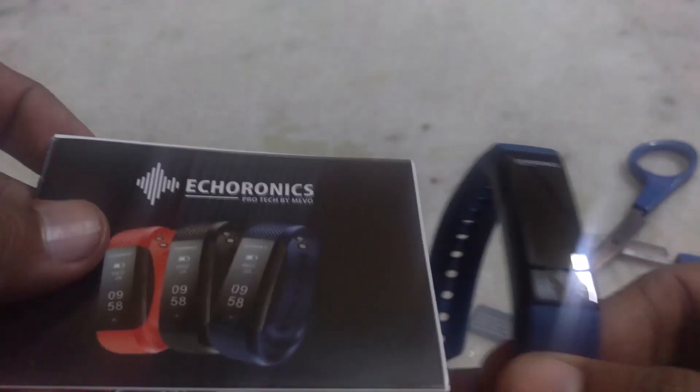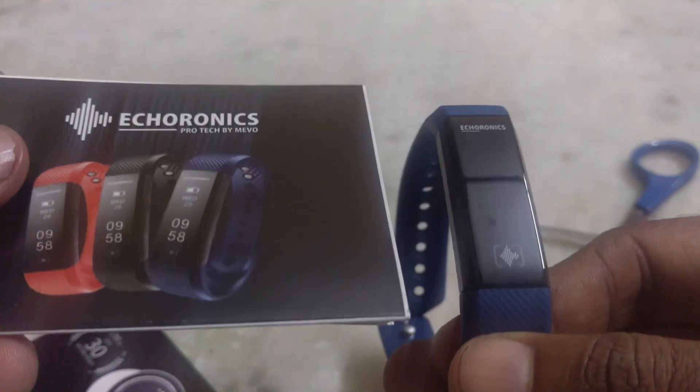Moreover, some great upgrades have been made in Muofit. Ecoronics Dash has an automatic sleep tracker. In Muofit Drive previously, the user had to manually switch the sleep mode on and off before and after sleeping.